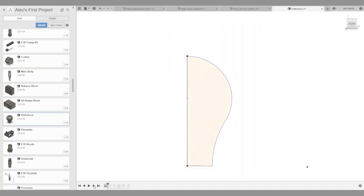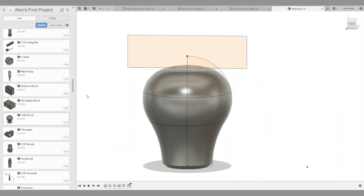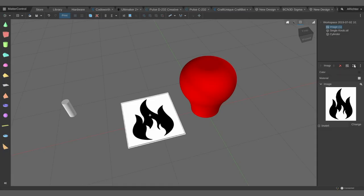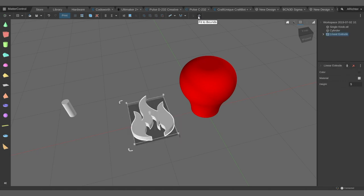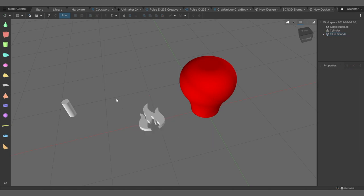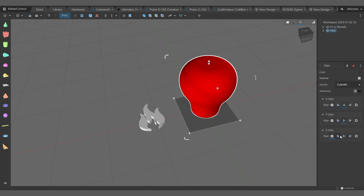I'm very well versed in Fusion 360, so I jumped in there and made the basis for the shift knob using a couple different revolves and cuts to get the shape I wanted. Once I had that, I could import the whole thing into MatterControl and use the image converter tool to take an image I already had of a flame, extrude that out, and apply a fit to bounds. That way I could change the image and it would stay within the boundaries and not get cut out too far from the shift knob.